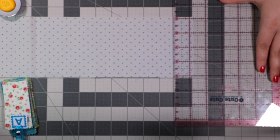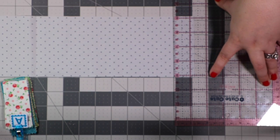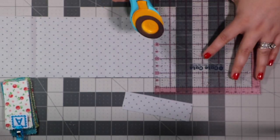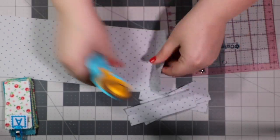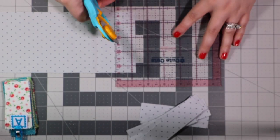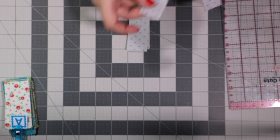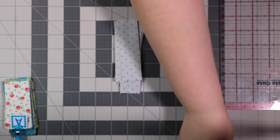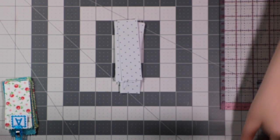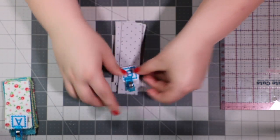I'll line it up on the bottom with the edge and on the side, and just continue cutting all the way down. Now we've got all of our gray on gray polka dot cut — we're going to label these Fabric B and scoot those to the side.